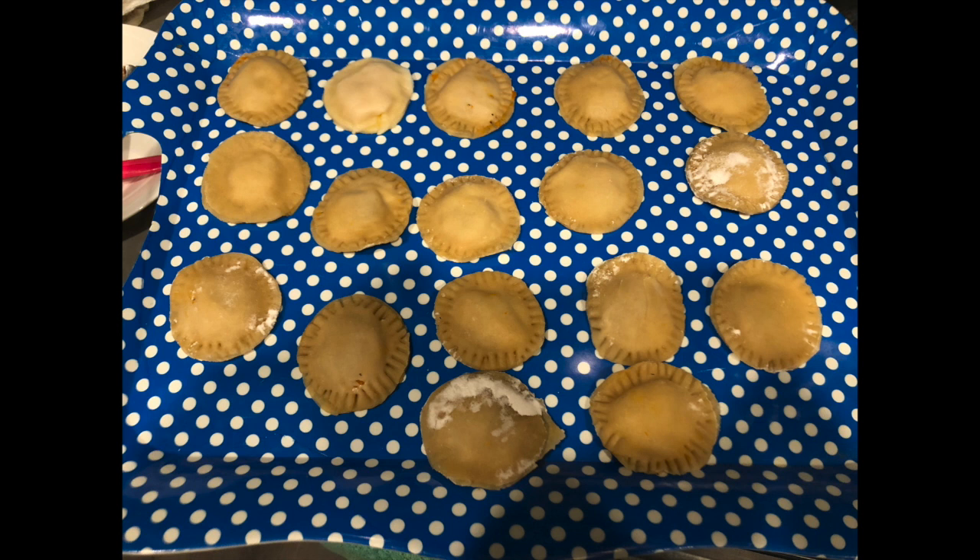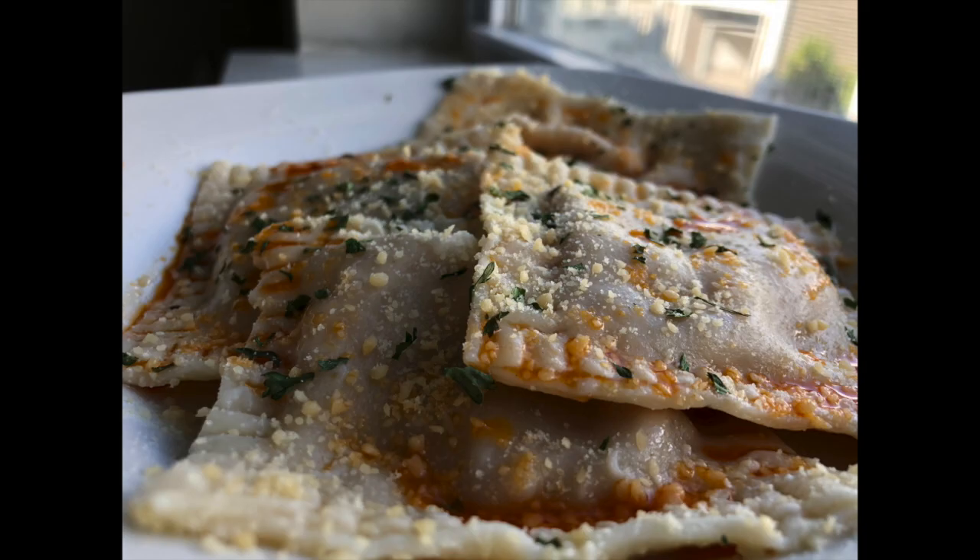Any extra ravioli you can put on a tray, let them freeze, and once they're frozen throw them in a ziplock bag so they do not get freezer burn. This also tastes good with some melted or baked cheese over the top — the kids loved it with some baked cheese over the top.